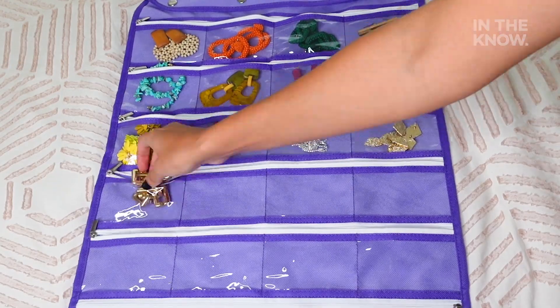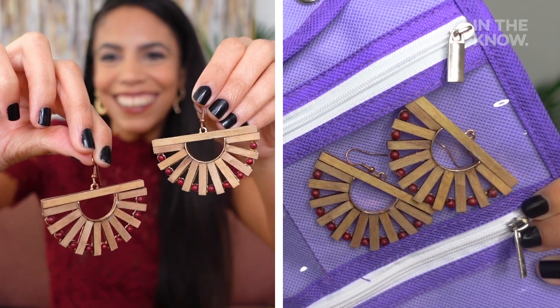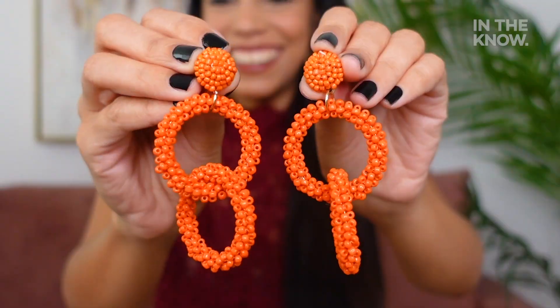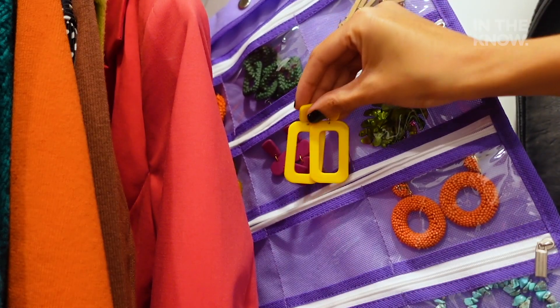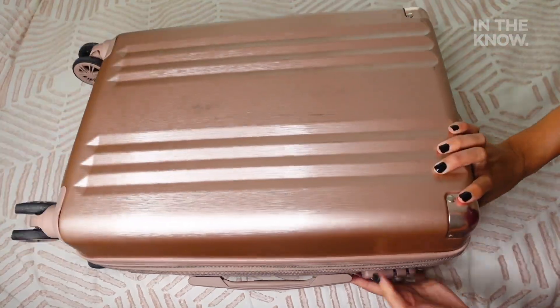Once all of your earrings are in there, all you have to do is hang it up in your closet. My favorite part about this jewelry organizer is that it barely takes up any space. It's also a great way to sort and display your jewelry, and it helps you protect your earrings from getting lost or damaged. Not only do I always know where my earrings are when I need them, but it's super useful when I want to travel because I can just put the whole bag in my suitcase.